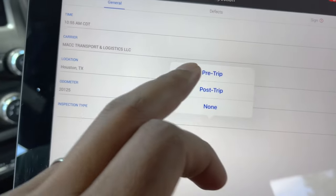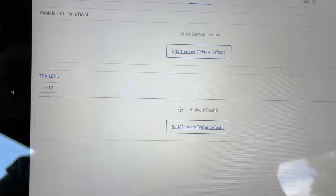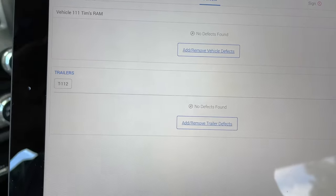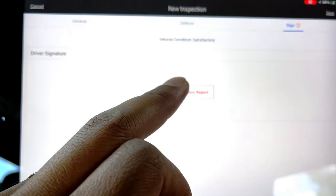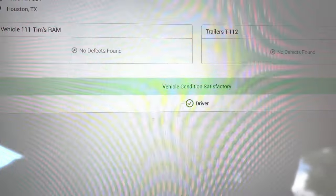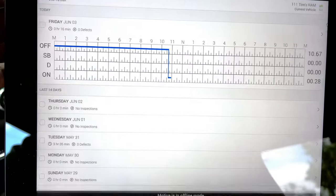I'm going to enter my odometer reading — that's 20,125 — hit Done, and then put in the inspection type, which is Pre-Trip. Up in the middle you see Defects — if you found any defects on your equipment you want to note them. Try to get that fixed before you log a defect because it can keep you out of service. I'm going to go to General, make sure everything is good, then go to Sign, hit Sign Inspection, hit Done and Save.